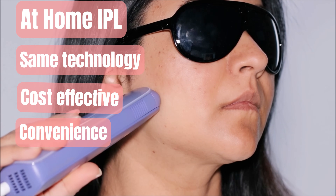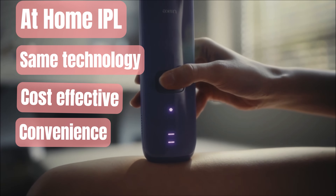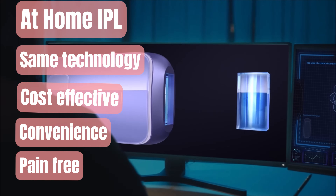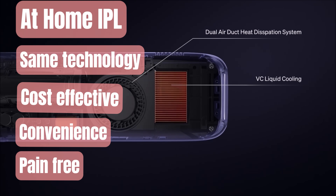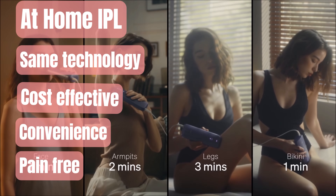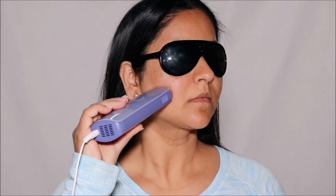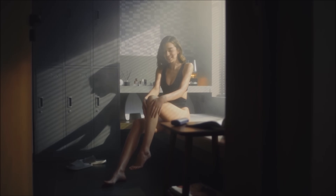Professional IPL treatments require you to visit a clinic or salon, which may be less convenient. The Ulike Sapphire Air 3 has built-in cooling technology, making it less painful than others that snap like a rubber band on your skin. In fact, Ulike is the only company that adapts Sapphire Ice Cooling Pattern technology to provide pain-free treatments — you feel absolutely no pain during treatment. A full-body treatment takes only 10 minutes with the auto-glide mode. Because it's so cost-effective, it's perfect for maintenance and repeat treatments, and more than one person in your family can use the same device when well-maintained and hygiene is followed.